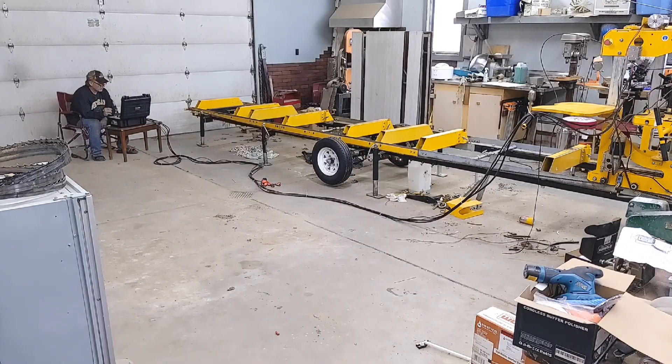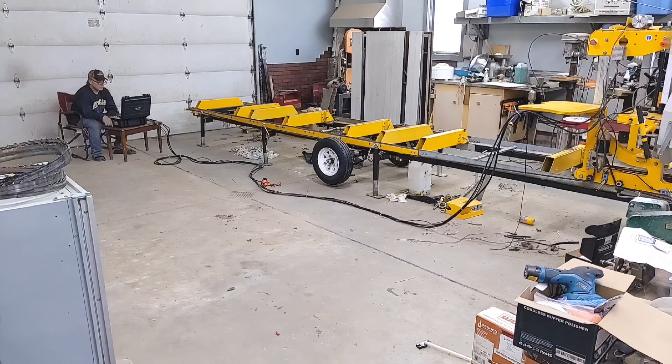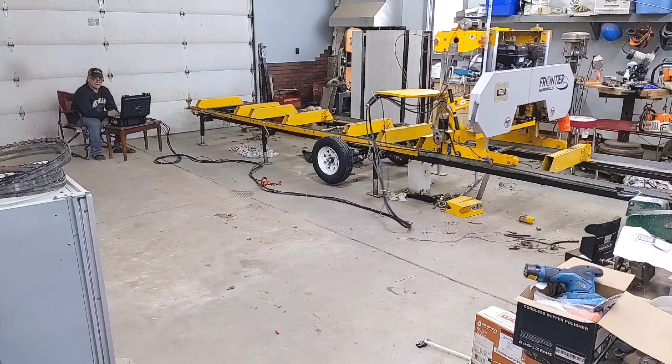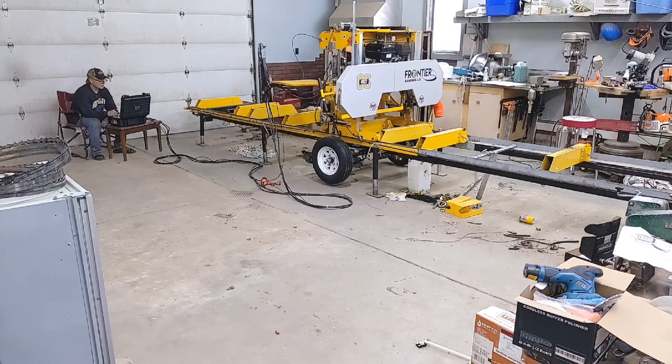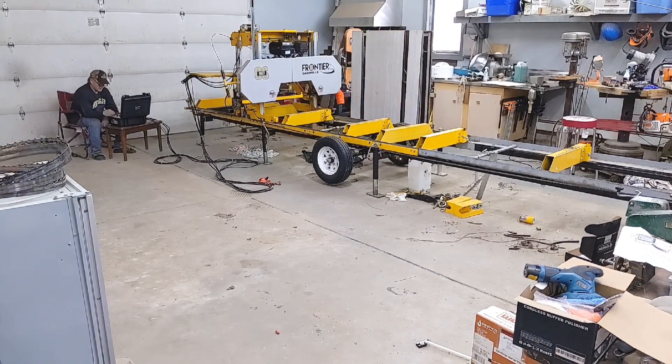Let me show you what's happening here. I'm going to power the whole unit on - my battery's down on the carriage. Everything appears to be working, so let's start with the auto feed on the mill moving back and forth. Going this way is coming back towards me. That's full speed. I have limit switches at the end.